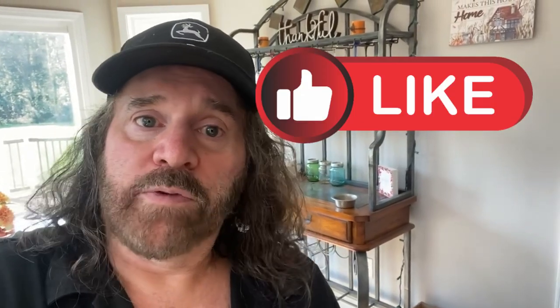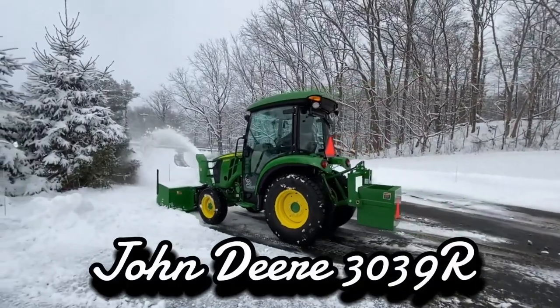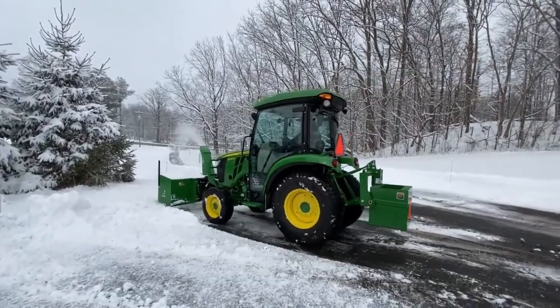If you found this helpful, I'd greatly appreciate a thumbs up or even a subscribe. Pretty straightforward process — not too hard. I had to reprogram one remote since in the previous video I changed out the wireless keypad, so I had to have it relearn. Thanks again for watching and I'll see you in the next video!